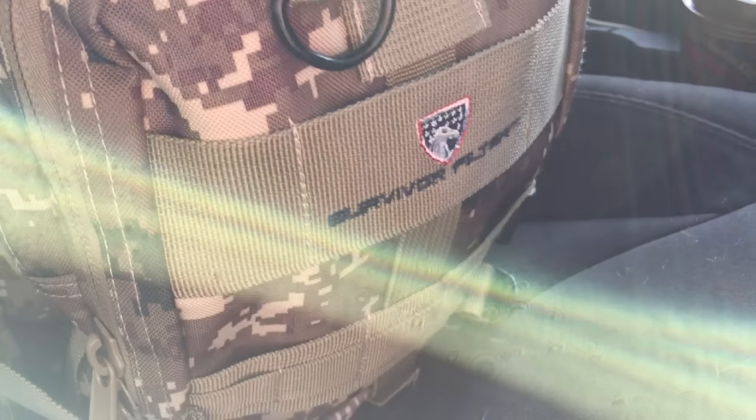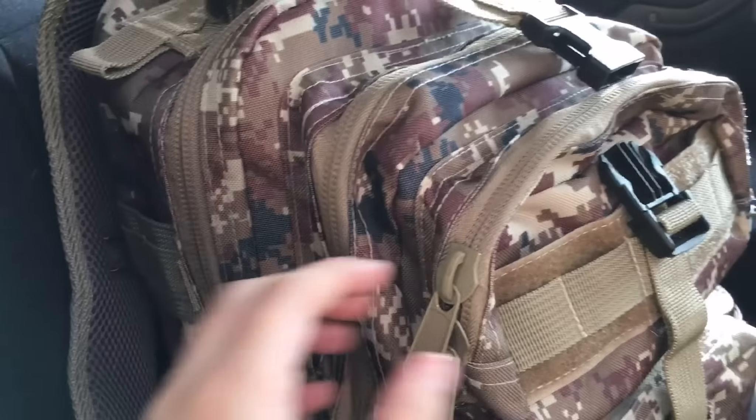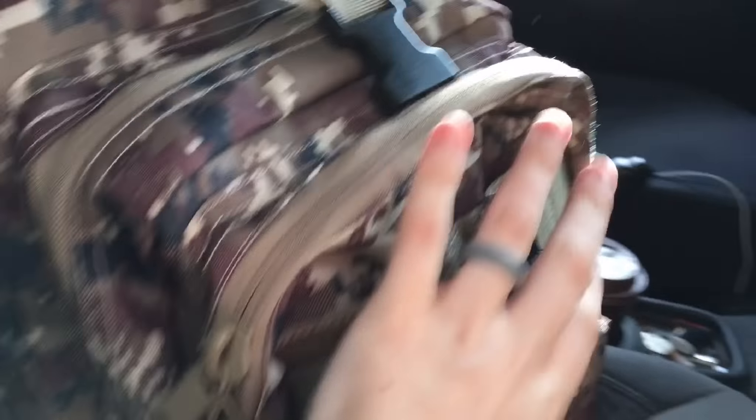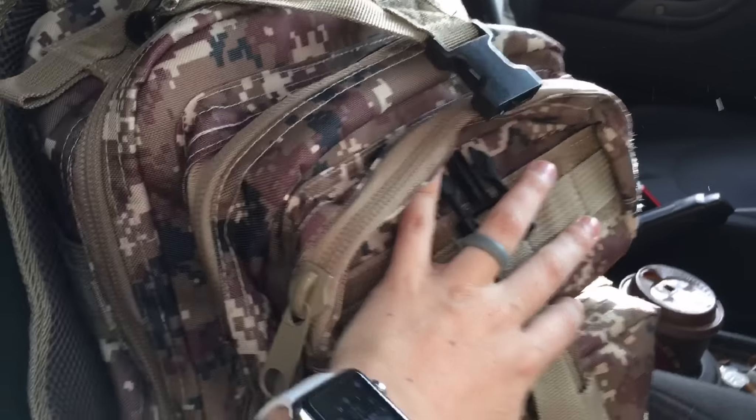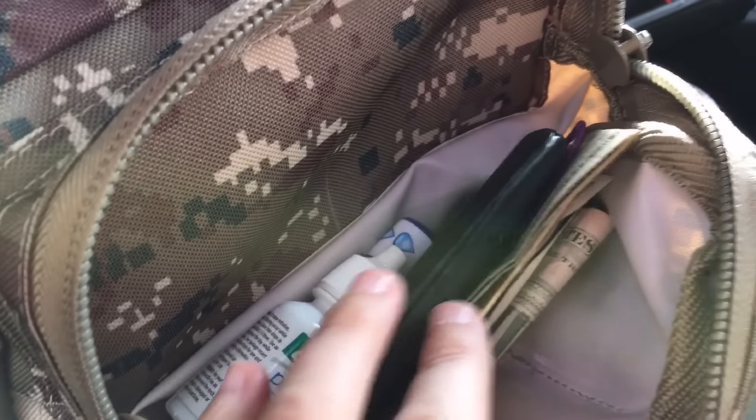What I love about this bag first of all is that it has some nice MOLLE on the outside, so you can put stuff on the outside pretty easily. It also has a bunch of pockets — this can clip here and you can tighten it down so it's not too bulky. It has a lot of pockets; I have my wallet and stuff in this main compartment here.